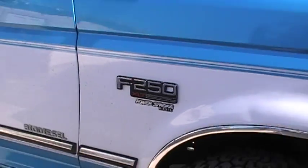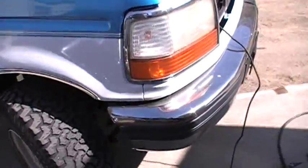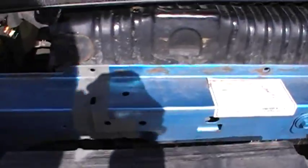Hey, how's it going? It's my F-250. Today, I'm repairing some stress cracks in the radiator core support.